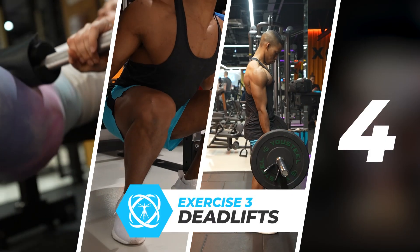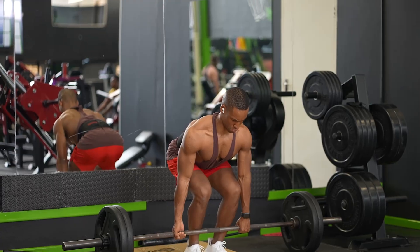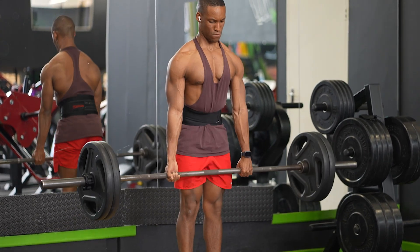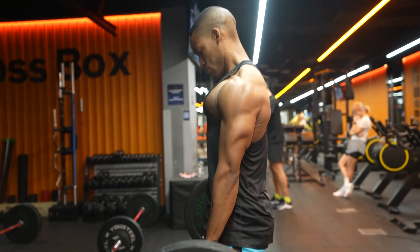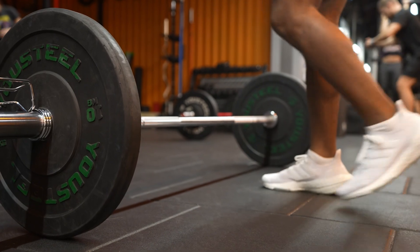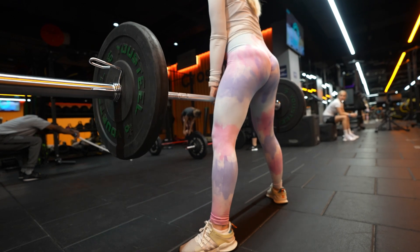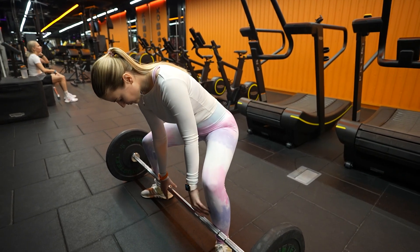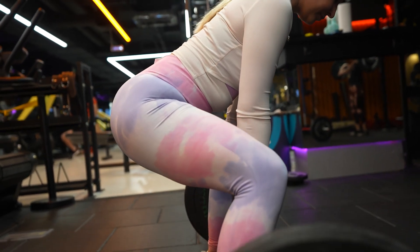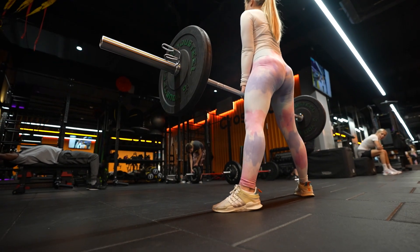Exercise 3. The deadlift is hands down the best exercise for training your entire posterior chain — the muscles on the backside of your body, including your glutes. It also allows you to use some of the heaviest weights in any of your workouts, making it ideal for gaining strength and muscle. To take it one step further for building amazing glutes, I highly recommend the sumo deadlift. Due to the foot placement and hip-knee angles in the setup, the sumo deadlift targets the glutes through hip external rotation and the vastus medialis — the inner quads — to a greater extent than the conventional deadlift.